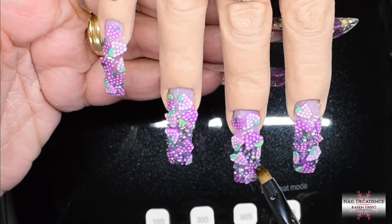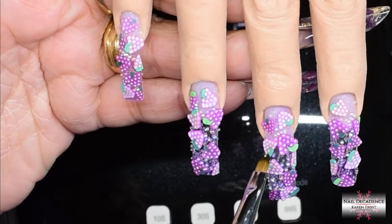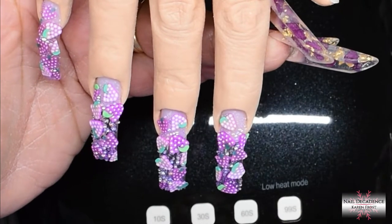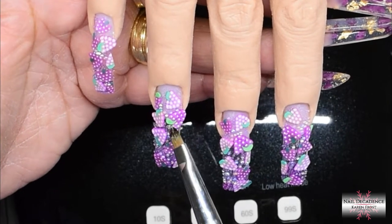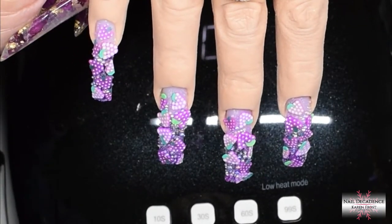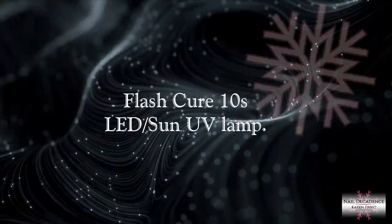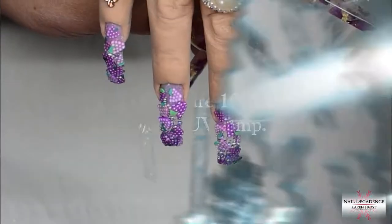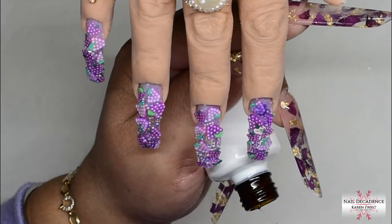I'm thinking maybe doing a limeade or a lemonade set with yellow or green and some lime or lemon slices, with the caviar beads as the bubbles — I think they'd look pretty cute too. You could try this with all different fruits and colours — even a different one on each finger, different colour. Oh, that would be nice! If anyone tries that, let me know how it turns out.